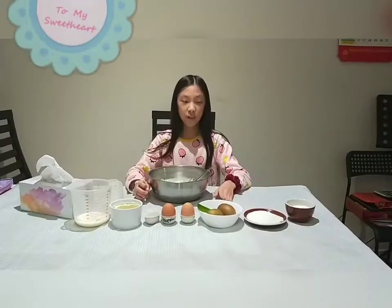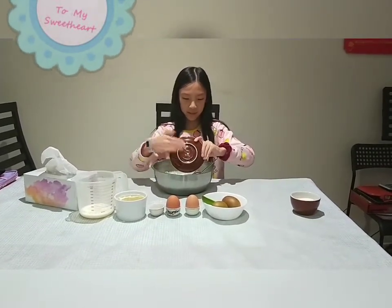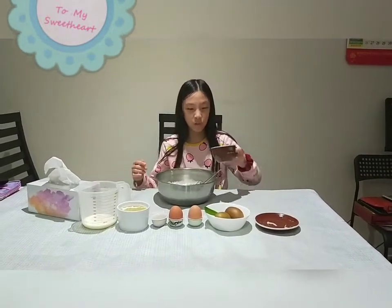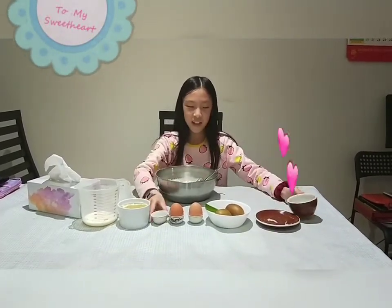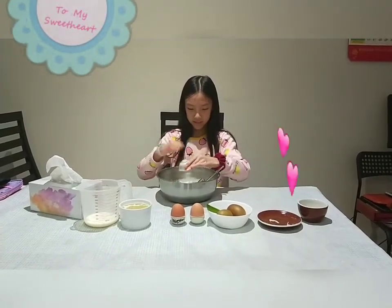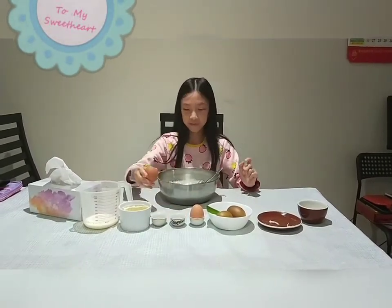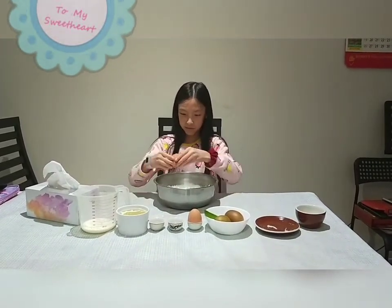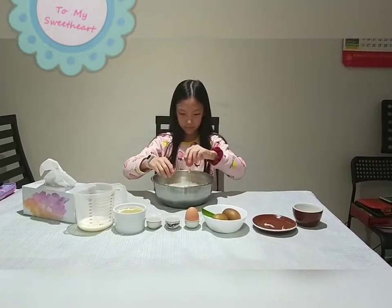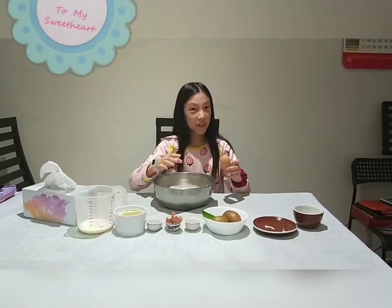Firstly I'm going to add the sugar, then the shredded coconut — again this is optional — and then the baking soda. Now I'm going to crack two eggs. This part could get messy.